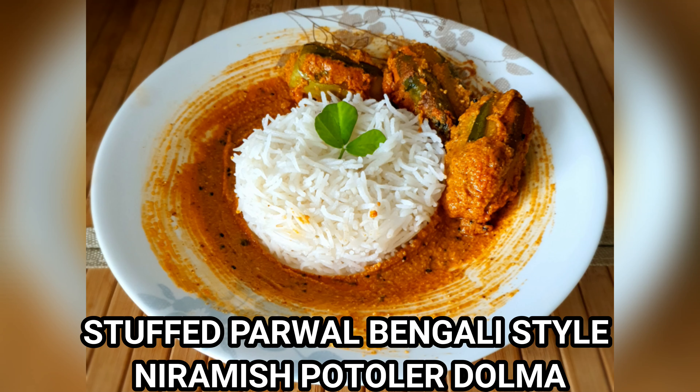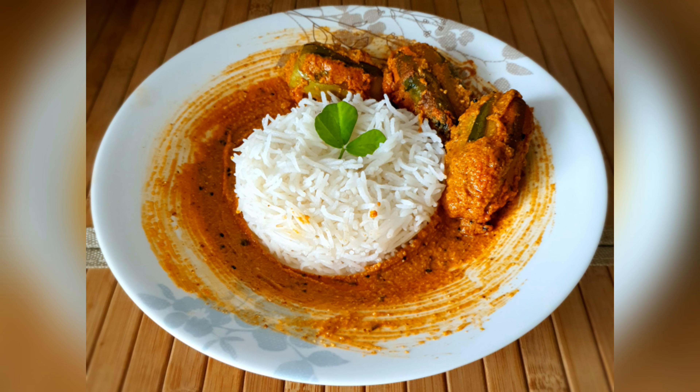Hello and welcome to my channel Joe's Show The Drooly Delights. Today I'm going to be making a Bengali style stuffed parwal.